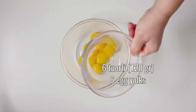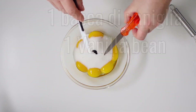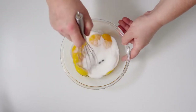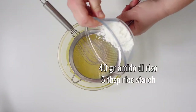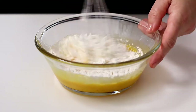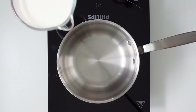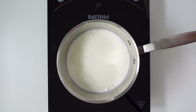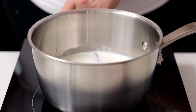Then we prepare a custard with 6 egg yolks, 120 grams of sugar, and the pulp of a vanilla bean. Mix with a hand whisk, then sift and incorporate 40 grams of rice starch. Bring to a boil on medium heat 500 millilitres of fresh whole milk with the vanilla bean.